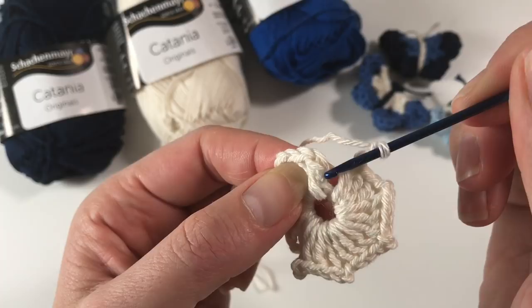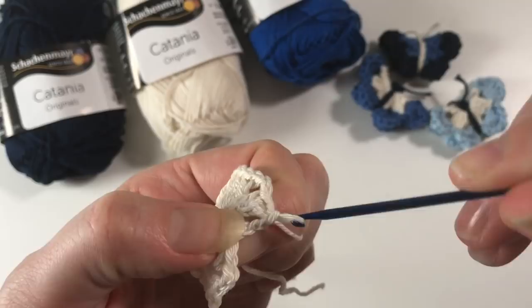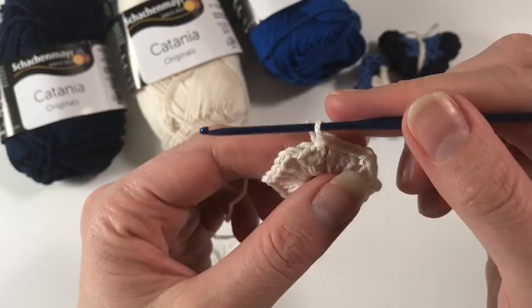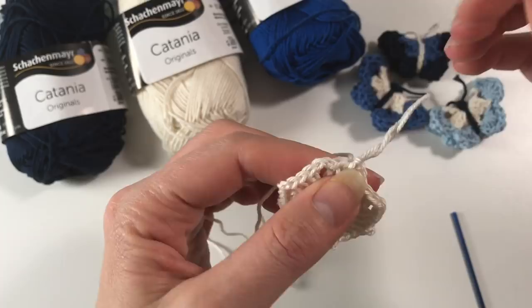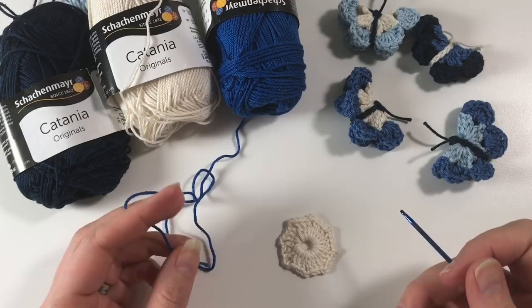Now I do my two chains. I'm ready for my slip stitch — these are the two chains from when I started the round. There's a V here; I go under that one, pull up a loop, and pull that loop straight through the loop on my hook. Our first round is finished. I'm going to change color, cut off my end, and pull it through the loop so it's finished off.